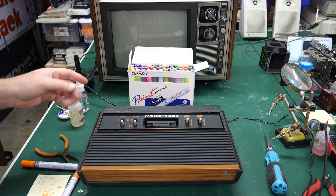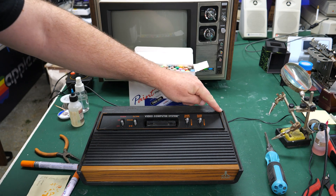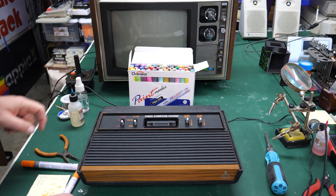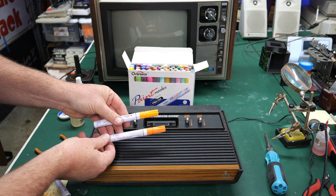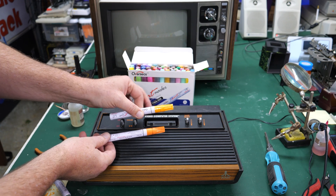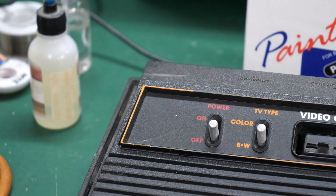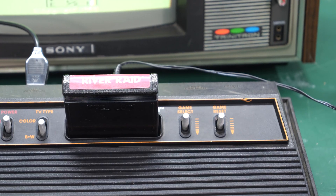Now that this Atari 2600 is back together, one thing you might want to consider is repainting the spline around the unit. You can see that it originally had a kind of orange-yellow color added from the factory, and that wears off quite easily over time. You can easily add that color back in with a paint marker. Just keep in mind that if you own a heavy sixer, the original color used on that is a little bit lighter, so pick one that matches your particular console as closely as possible. These paint markers will take a while to cure — I like to let them sit for at least two weeks even though they dry to the touch overnight, because that paint will come off really easily if you don't. Give it a few weeks before you let it loose and allow that paint to cure fully.